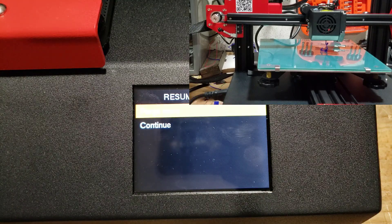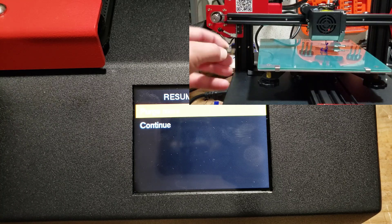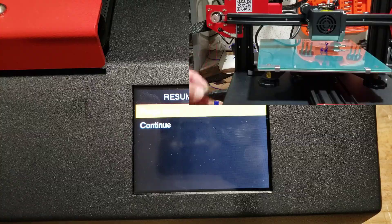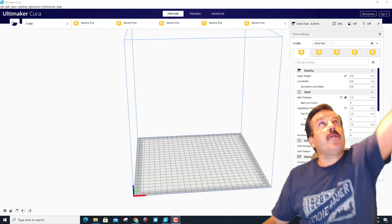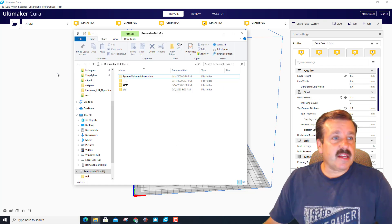I'll call that good to go. I'm going to grab the SD card — notice it goes in with the little wire side facing up. Let's go to Cura and get a print ready. I'm in Cura now, putting my SD card in the little reader, and you can see the SD card popped up.